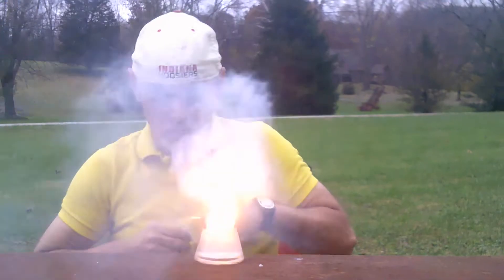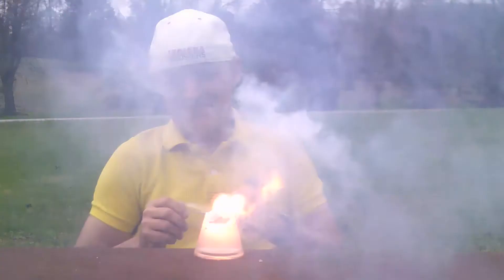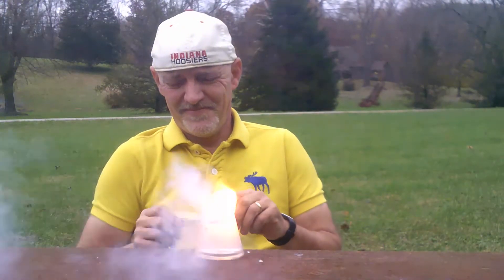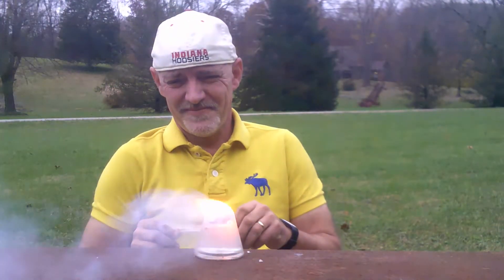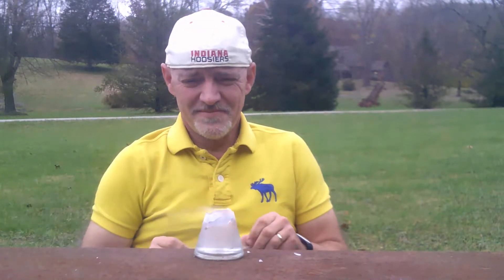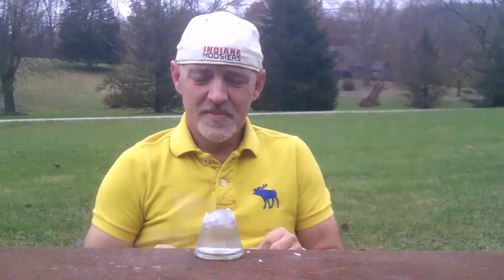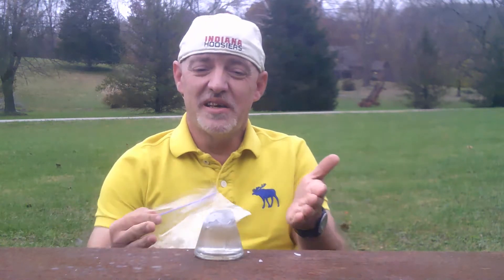Whoa! Well, as you can see, it got so hot and violent that it broke the beaker. Wow.